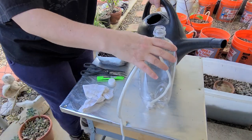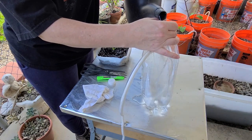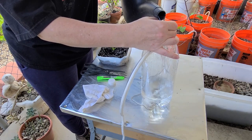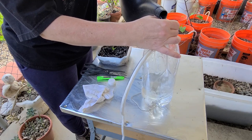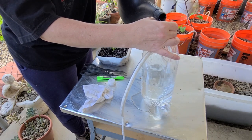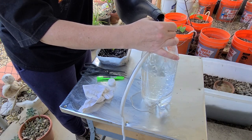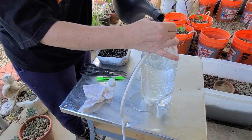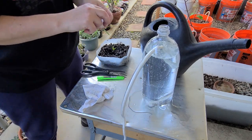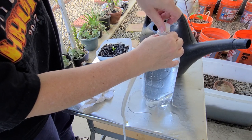And it's ready to fill. You can fill it up to the point where it has the hole, and then cap it. This is ready to go into the planter.